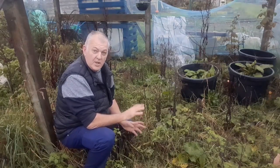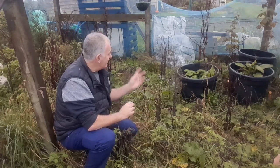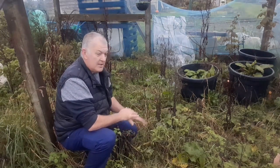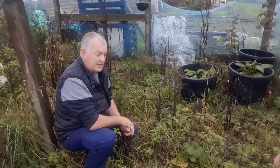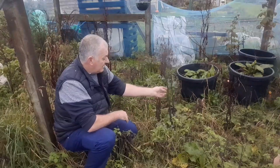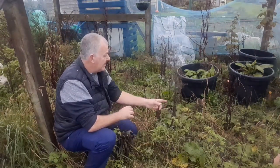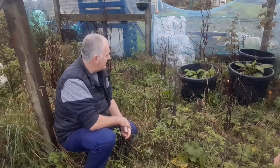You will find October, November, December is a good time that people give up their allotments. They've found it hard during the previous season and given it up. But be very lucky to find an allotment in good condition. If there's weeds growing, it must be pretty good underneath — so that's a good sign.